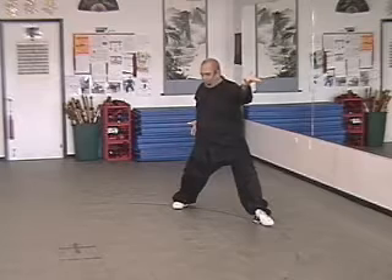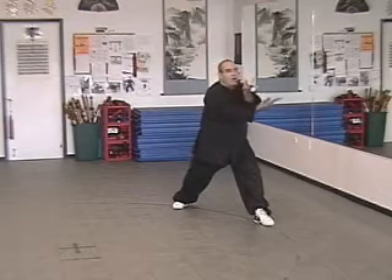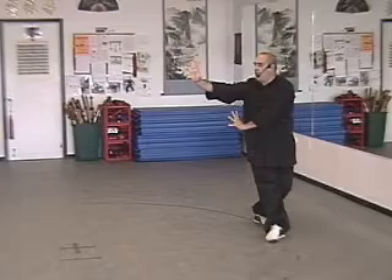Here we're coming straight forward. We're in our equatorial stance. We finish with a single palm change — so we come through, underneath, come forward, step, and finish with a single palm change.